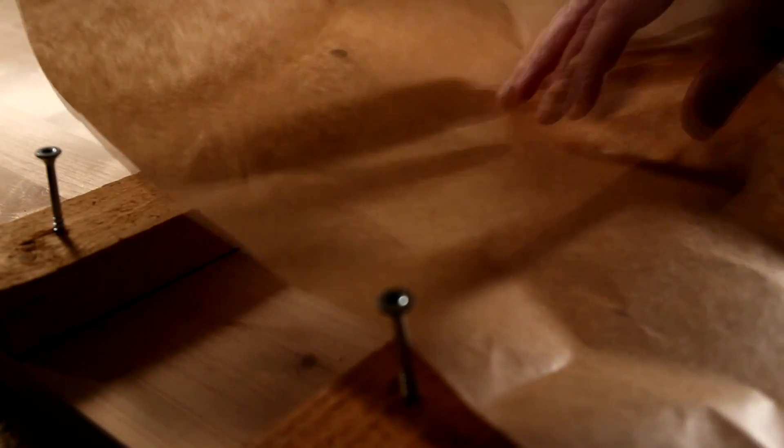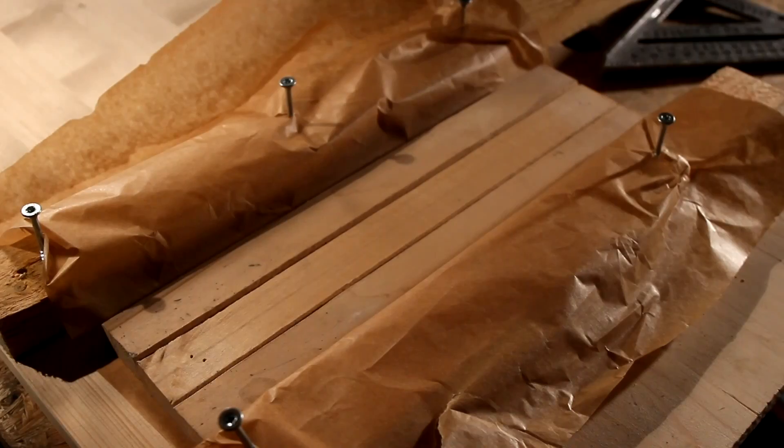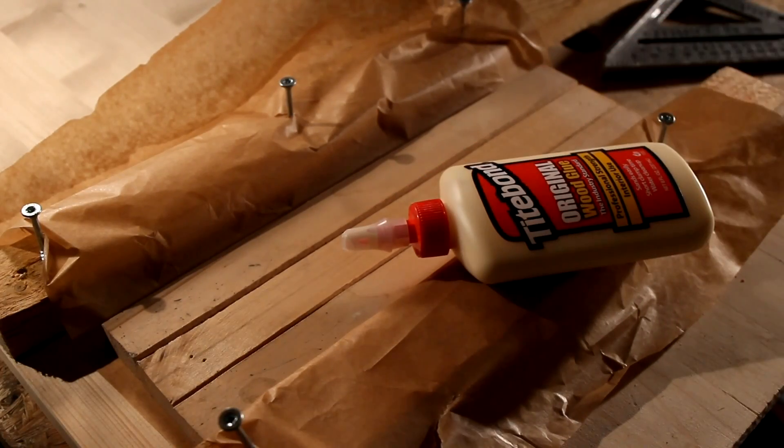Using parchment paper can be a prudent choice. It prevents gluing the board beneath the workpieces.